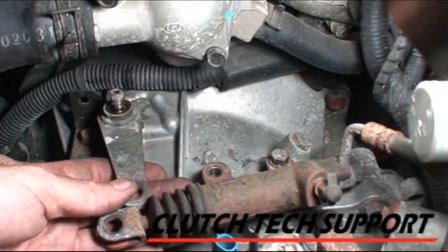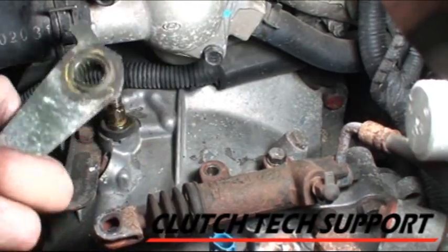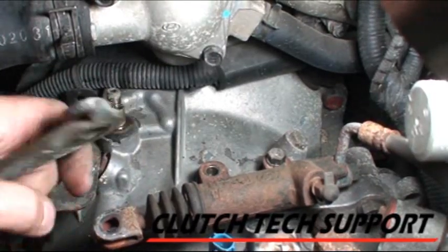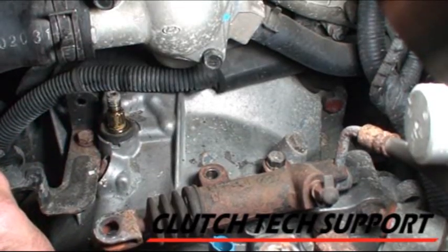I took the nut off that release arm, just lift it up, and there it is. That's what keeps the transaxle locked on. Now this shaft is free to rotate and it'll come right off that pull-type bearing.